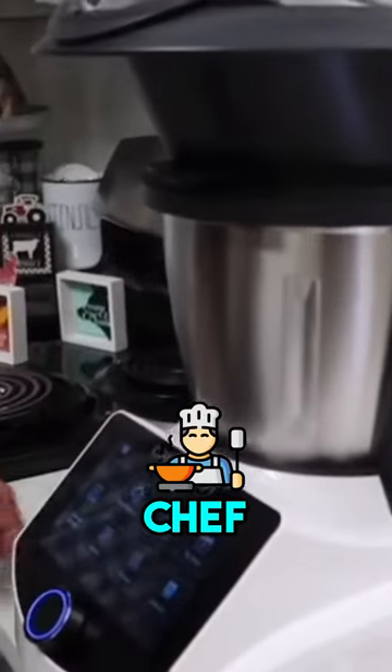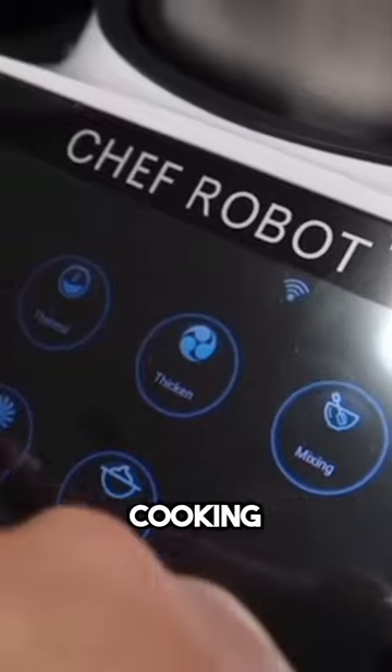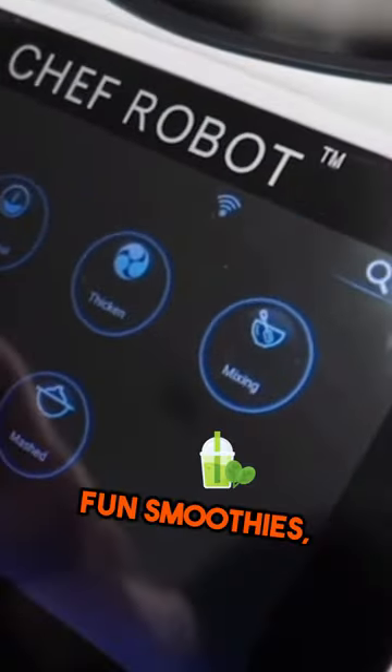With this product, you don't need to hire chefs to cook. This is our chef. Basically, it's a multifunctional cooking robot. It can cook different meals for you — healthy meals, fun smoothies, beverages.